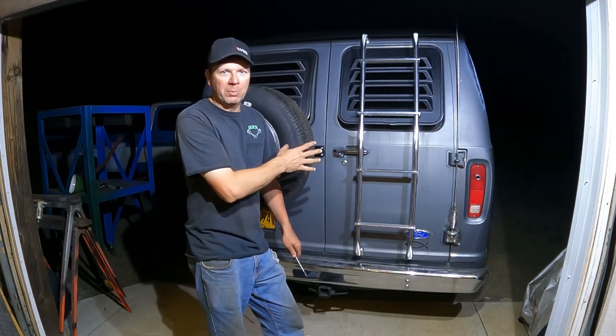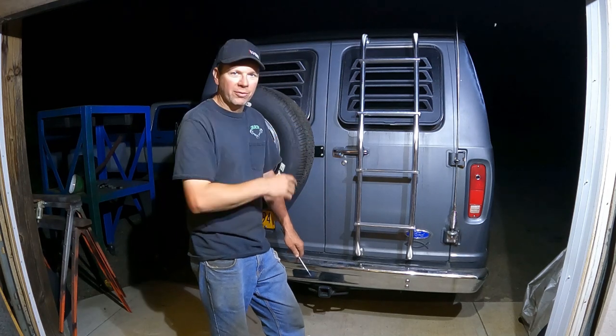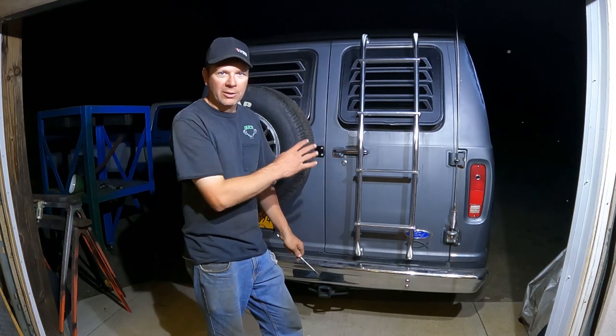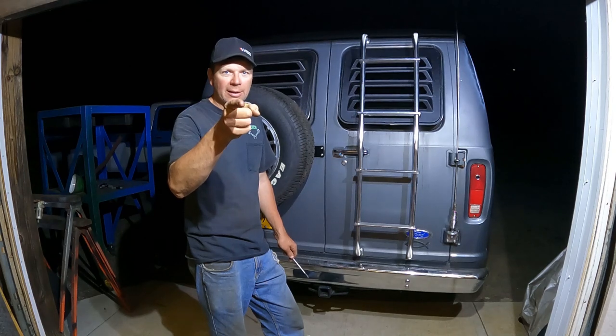Welcome to the Quick Speed Shop. I'm back working on my boogie van, and I'm also doing some '37 Ford action in the video. We're going to add some louvers to the windows, add a ladder, and do some customizing on the back of this thing. Let's get into the boogie van action, starting right now.